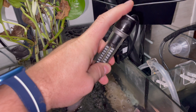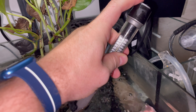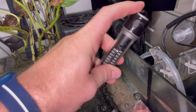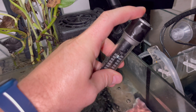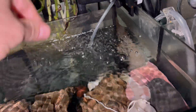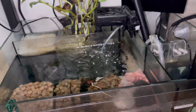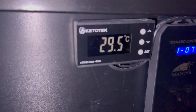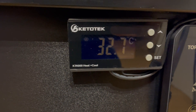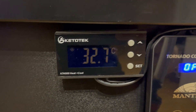Since the parasite cannot survive outside the host at temperatures above 30 degrees Celsius, I raised the temperature of the aquarium to almost 33 degrees Celsius. Of course, this procedure has its drawbacks, as high temperature can cause pathogenic bacteria to multiply more quickly, but the focus here is eliminating Spironucleus. After a few hours, the temperature had already reached the desired values, so I started the treatment.